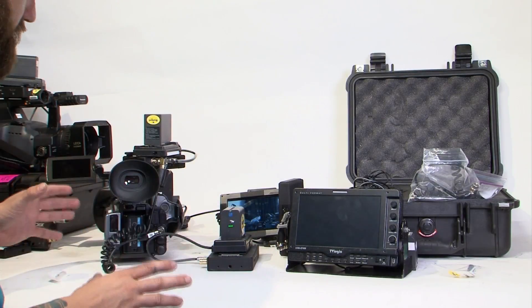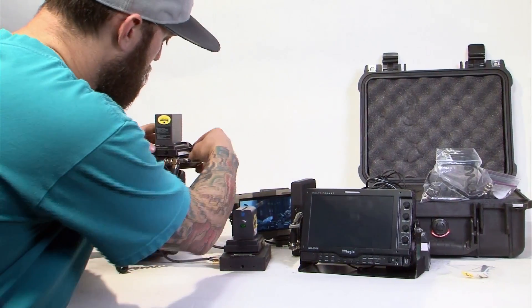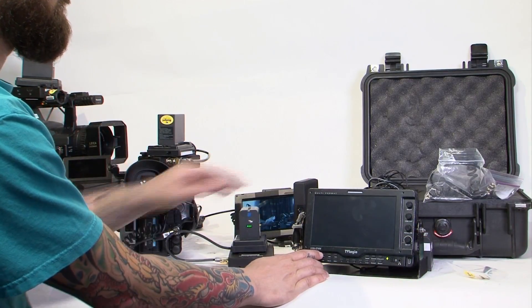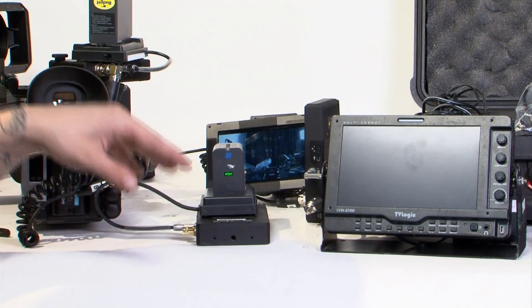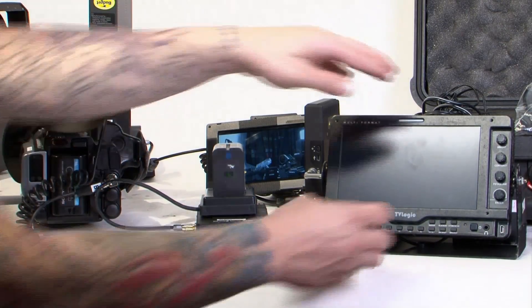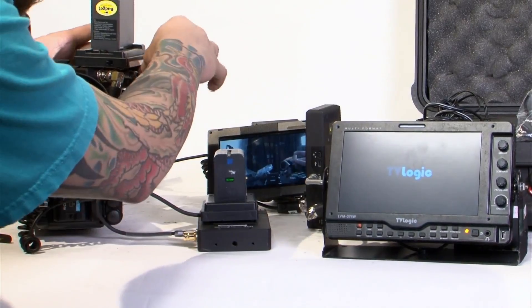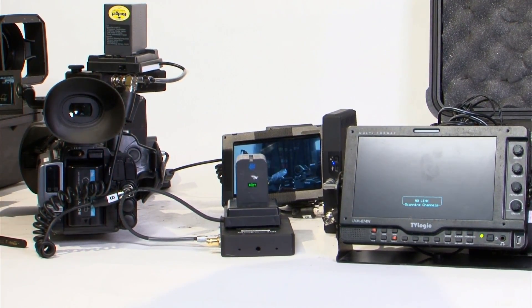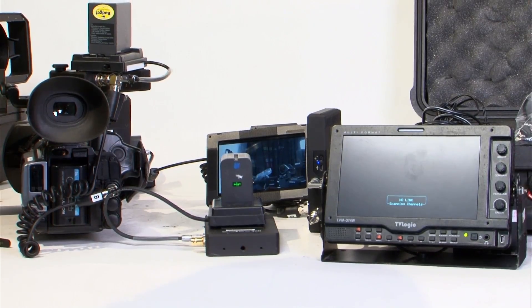Once you have everything connected — all your batteries connected, SDI cables connected in the right ports — go ahead and turn everything on at the same time. Make sure your monitor is on the correct input. Once you've connected all your SDIs correctly, put in your power, plugged in your batteries, now it's time to turn it on. Turn on your monitor, turn on your camera first. Once they are running, go ahead and turn on your transmitter and both of your receivers. Give them a moment to link — sometimes it takes a little bit, but eventually it will link.